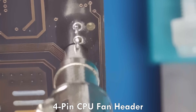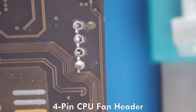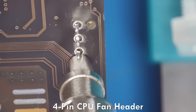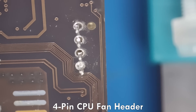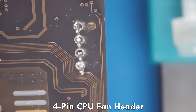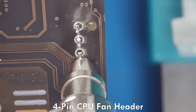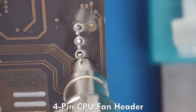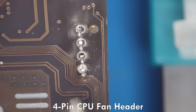I'm desoldering the four pin CPU fan header. The first three pins come out just fine using only the 30 watt desoldering sucker, without the hot air gun. But then we get to the last pin — this one is connected to ground and it's putting up a fight. The ground planes are whisking away all the heat, acting like a heatsink.